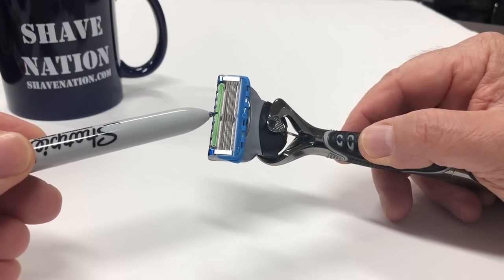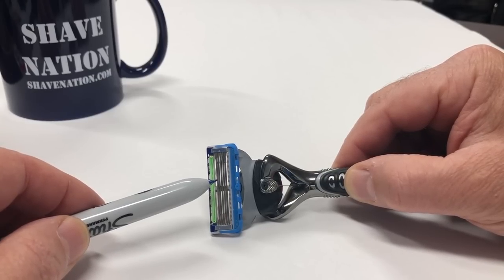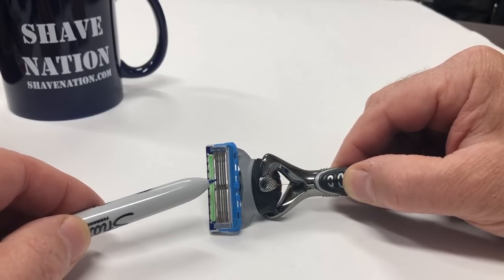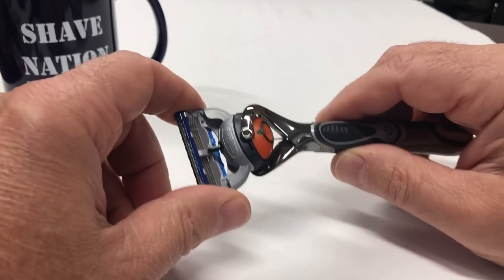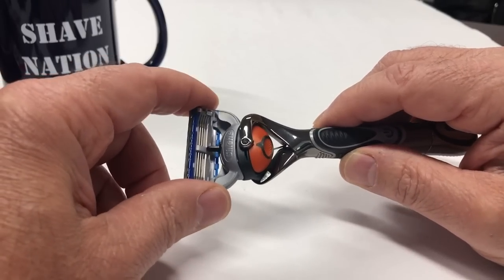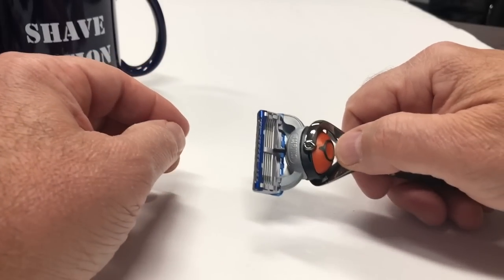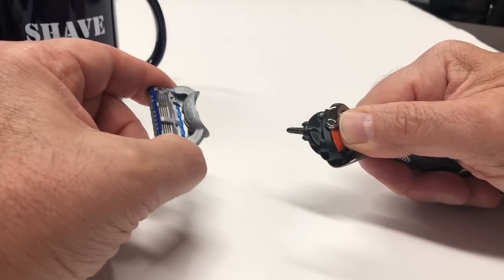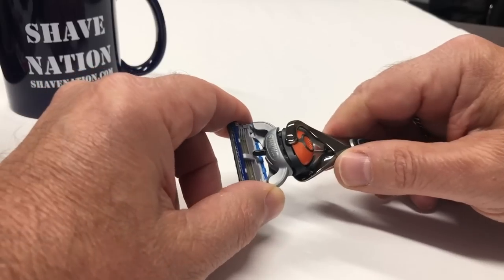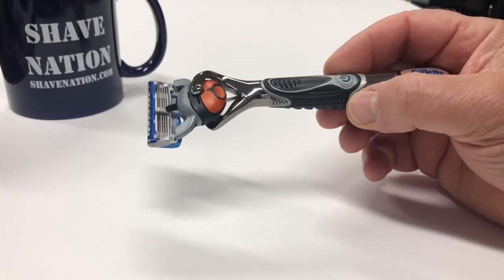Micro fins that gently stretch and smooth skin for a close shave. Five anti-friction blades, and the handle fits all Gillette five-blade razor refills excluding Gillette Labs. An enhanced lubri-strip versus Mach 3 with more lubricants for comfort and glide. Flexball technology that responds to contours and gets virtually every hair. A precision trimmer on the back for hard-to-reach places and styling. To remove the blade, press the orange button — your thumb fits right in that opening and it pops right out. To reinstall, just push it back in until it clicks.